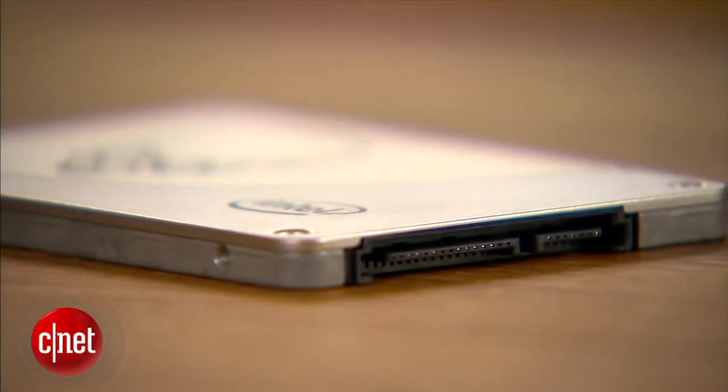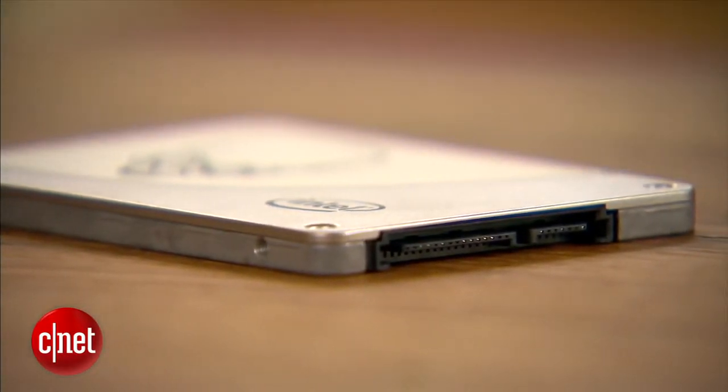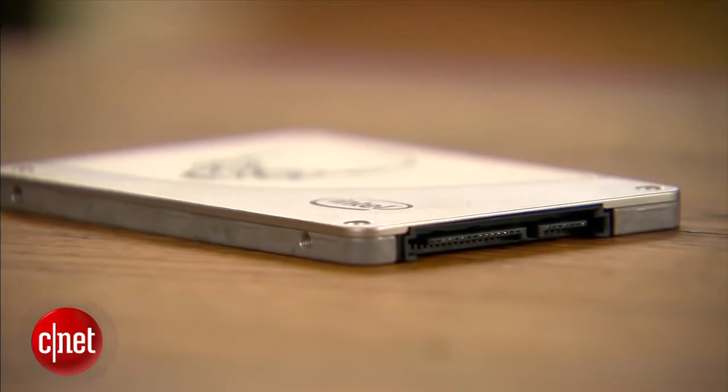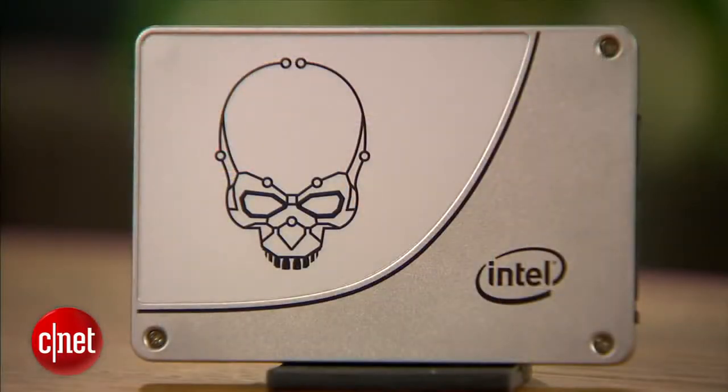Now with SSDs there's a finite lifetime — over time you can only write to them so many times before they become bad. With this one here, Intel guarantees you can write up to 70 gigabytes per day every day for five years before it becomes unreliable. I don't write even one-third of that per day, and many other SSDs offer just about 20 gigabytes per day, which is already plenty.